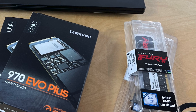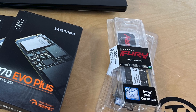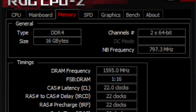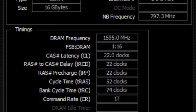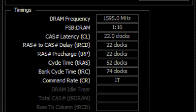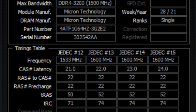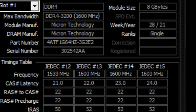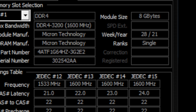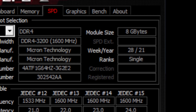The next upgrade I wanted to do was the RAM. I wanted to get a little bit better latency as well as change it from single rank to dual rank memory. I'm also going to upgrade from 16 GB all the way up to 64 GB. Remember, Asus said that only 32 GB is supported, but some users have claimed 64 GB is working as well, so I want to verify that.